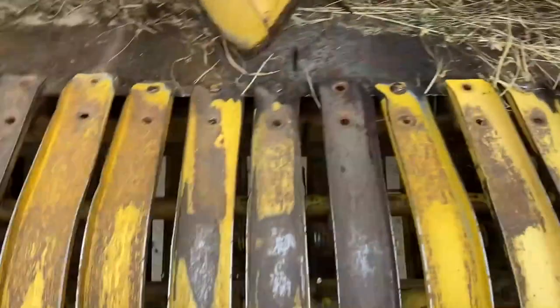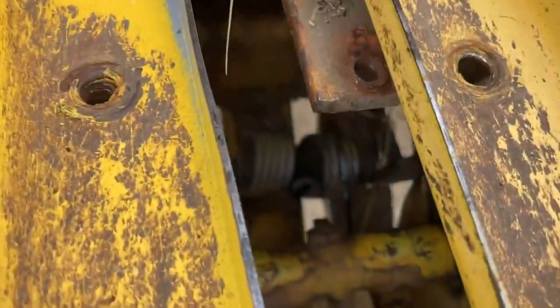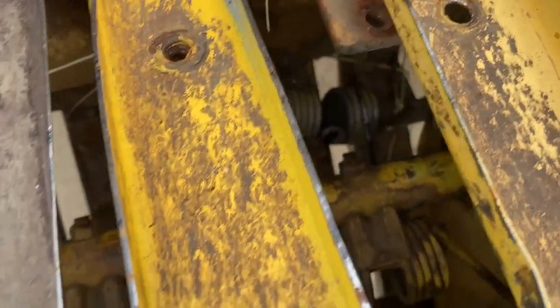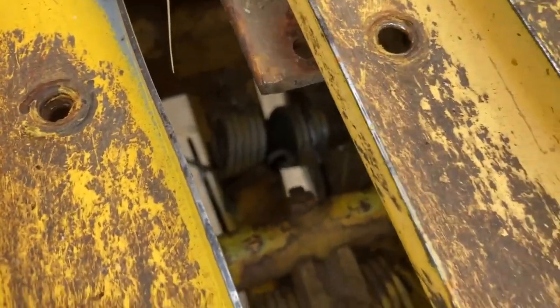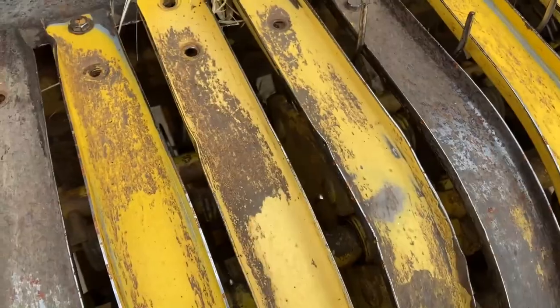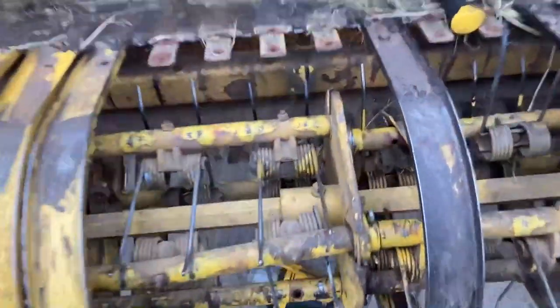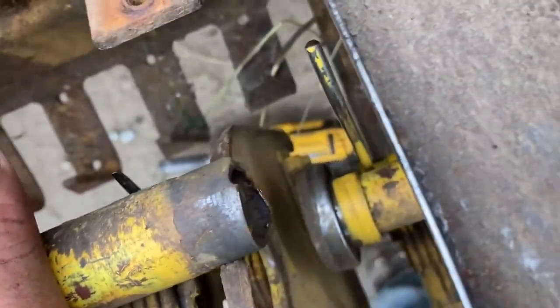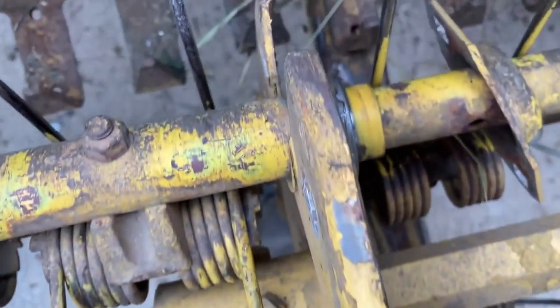I got a bunch of these tore apart — the top parts — but then I was looking down in there and I think we found what caught. There's a tooth that came off right there, and I'm sure when it came around it caught and must have broke something. We did find the problem: the shaft is broke. It broke right at the cotter key that goes through the holes to hold the bearing in place — it broke right there.